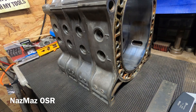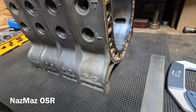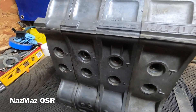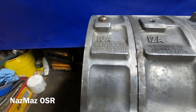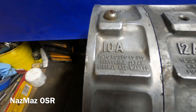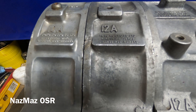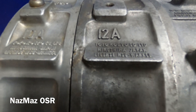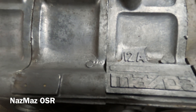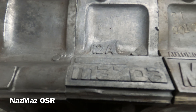This is the first video of Old School Rotary Talk and I want to start it off with these rotor housings. Here we have a 10A from '69 to '71 — this came on the R100. Then we have a 12A that came out in '71 to '74 on the RX2. We have another 12A that's from an SA RX7, '78, '79.